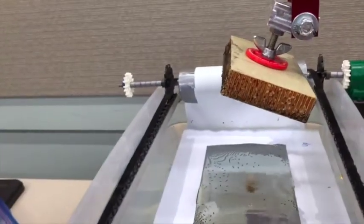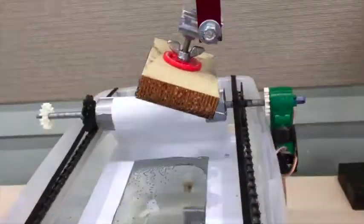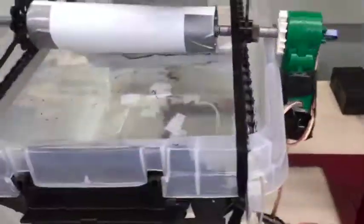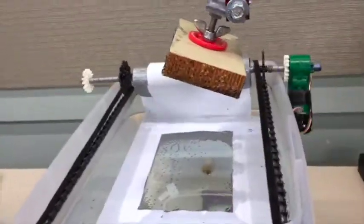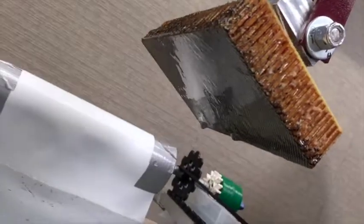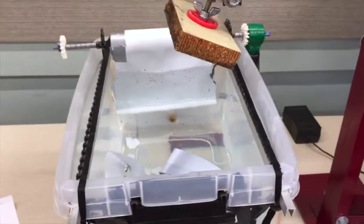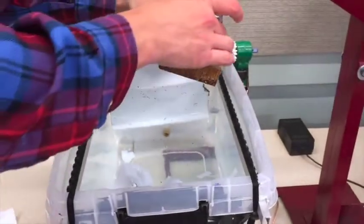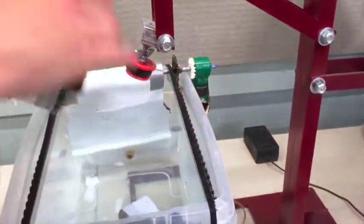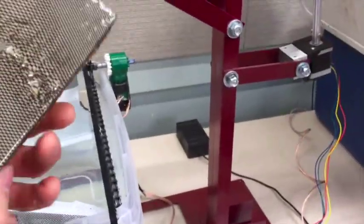Now the filter system will run. Look at how clean that water is back behind. There you can see the final part. And there you have it.